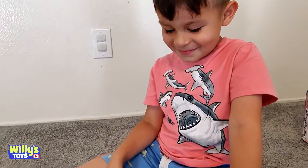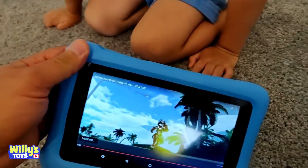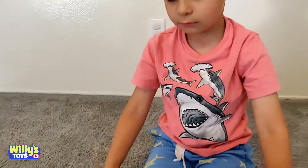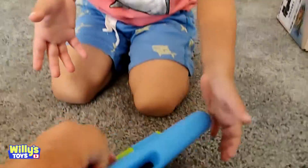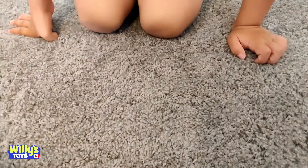There are a lot of games. With this really awesome silicone case that makes it very childproof, it has a little stand. You can pop this out and you can watch your videos like that.